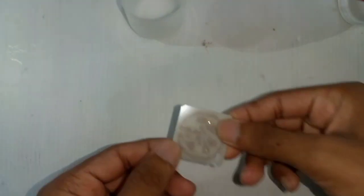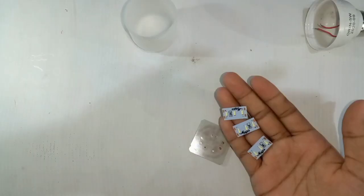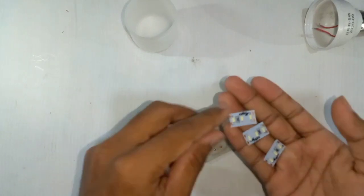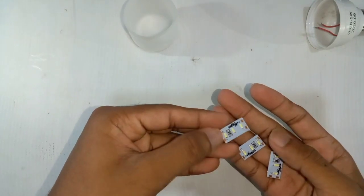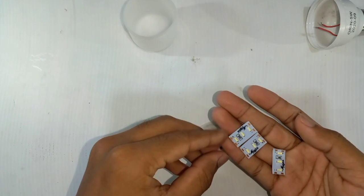This is the first time I'm going to show you how to use the board. This is the LED. This is the electric shop. This is the DC 12-0 LED part.